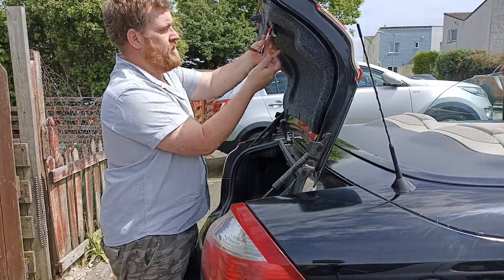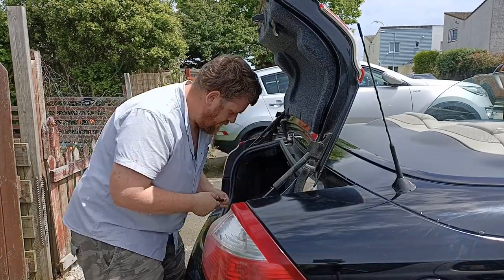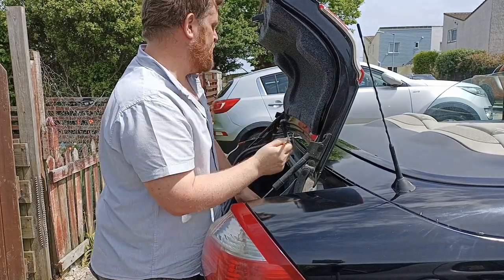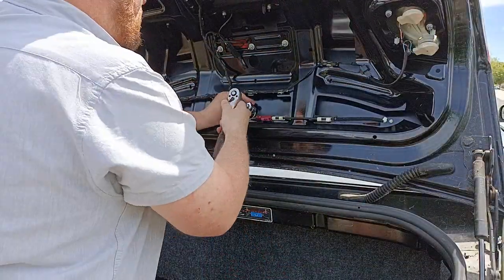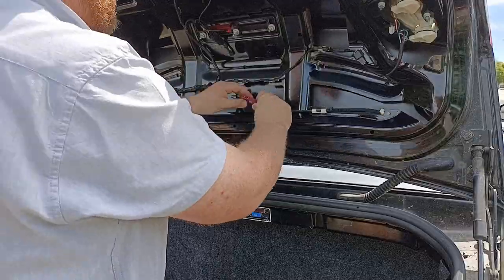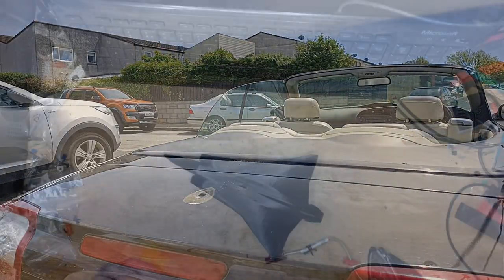Luckily for me the convertible just so happens to be the easiest car to remove the antenna from. We just need to open the boot, pop some of the pop rivets out, remove the handle, and then we can see the bolt we need to undo. With the bolt undone the old antenna should pretty much just pop out. I need to give that a good clean before I put the Draken on in its place.